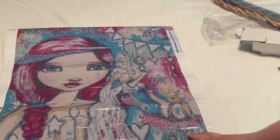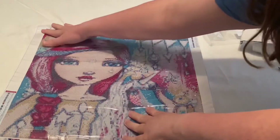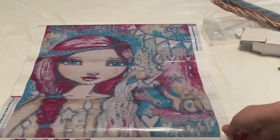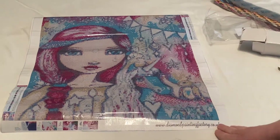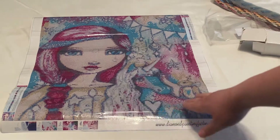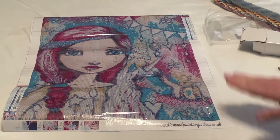Alright, so here is our canvas. The picture is very, very pretty. I really like the picture. It's a girl with long hair and there's a unicorn right here. It's a gorgeous, gorgeous painting.